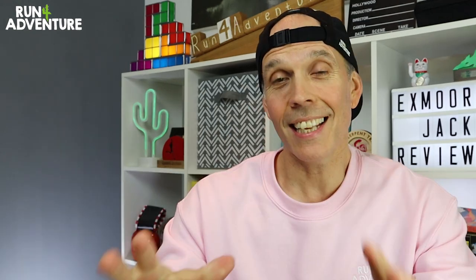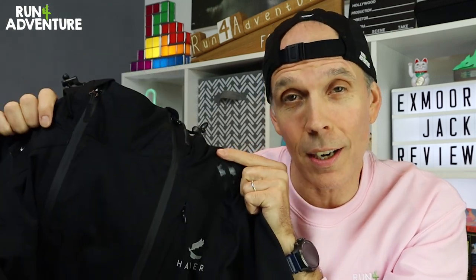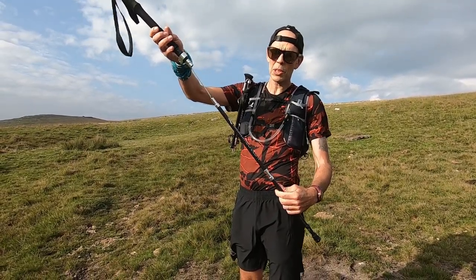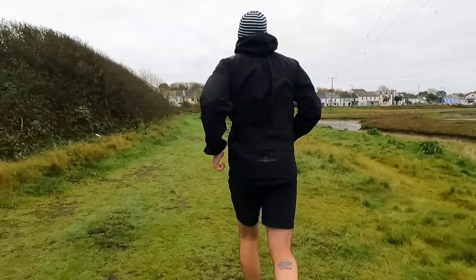Welcome back folks, thanks for watching. I'm Lloyd Purvis and this is Run for Adventure. In today's video we are taking an in-depth look at Harrier Trail's brand new Exmoor running waterproof jacket. If you're not familiar with Harrier, they are a British trail running brand based here in the Peak District, known for producing quality items such as race vests, running poles, soft flasks, bladders, clothing, and lots of other trail running goodies. The brand are all about offering the consumer great value for money by cutting out the middleman, and they've built up a real loyal following here in the UK and overseas. This is the first time they have developed and produced a running waterproof jacket, so let's dive in.